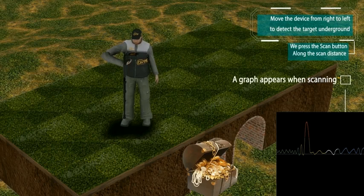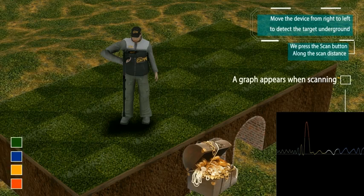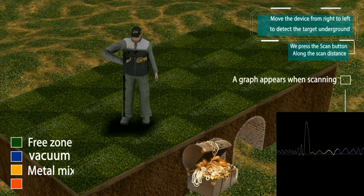Press the scan button along the scan distance. A graph appears on screen when scanning. Green — free zone. Blue — vacuum area. Yellow — metals mixture. Red — fine gold.